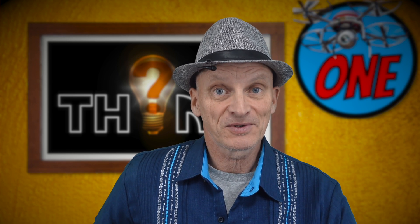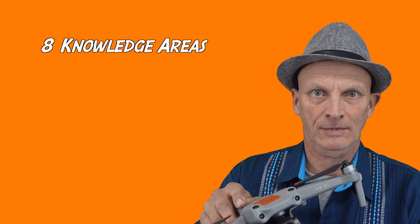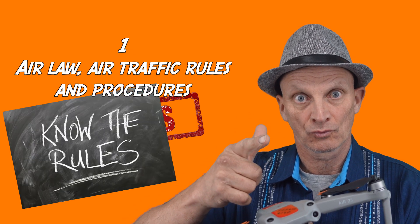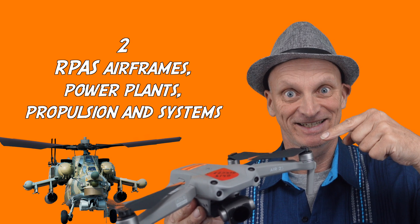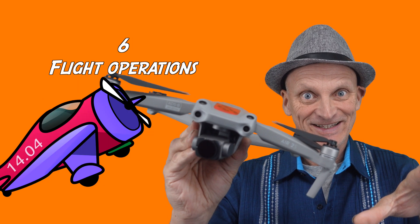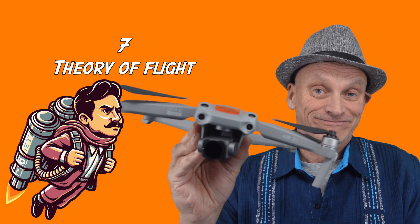So what does it take to get your basic license? What do you have to know? There are eight knowledge areas covered by the exam. Number one: air law, air traffic rules and procedures. Number two: RPAS airframes, power plants, propulsion and systems. Number three: human factors. Number four: meteorology. Number five: navigation. Number six: flight operations. Number seven: theory of flight. And number eight: radio telephony.